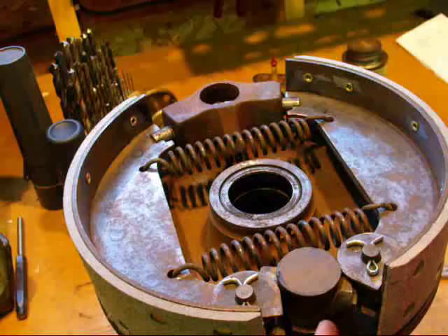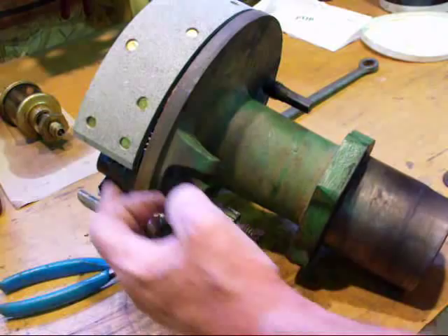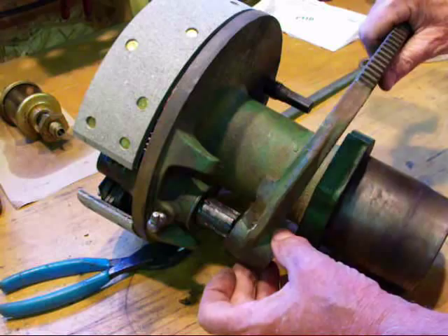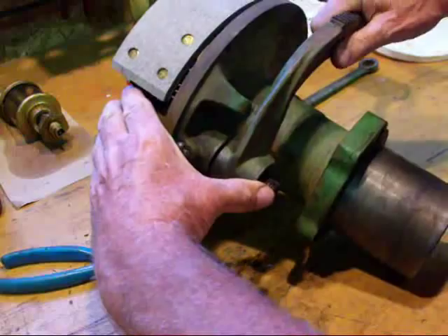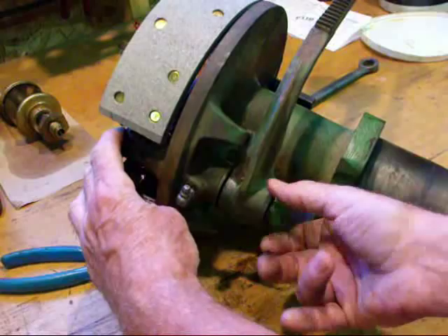Remember these aren't hydraulic brakes — these are strictly mechanical brakes actuated by the cam. Now we're going to flip it over and put the pedal on. The pedal goes onto the spline on the other end of that actuator cam. We start by putting the flat washer on, then place it on the correct spline — you may have to do a little experimenting to get it in the right position. Then we put the nut on and tighten it up. There is a grease zerk here and I'll grease that after the whole thing is assembled and on the tractor.